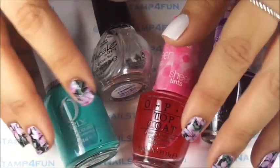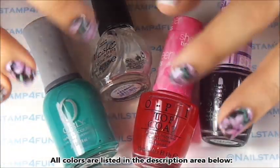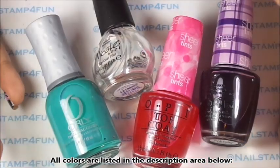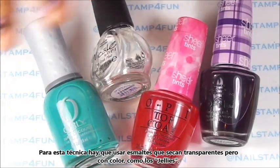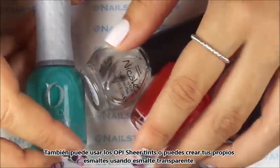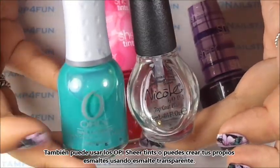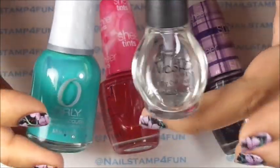For this technique you're going to need polishes that dry see-through but have that hint of color. For example, jelly polishes or these OPI Sheer Tints — those work great as well. That's what I use for the flowers. And you can also create your own, which I'm going to show you. All you need is clear polish and your favorite color that you want to turn into a sheer tint.